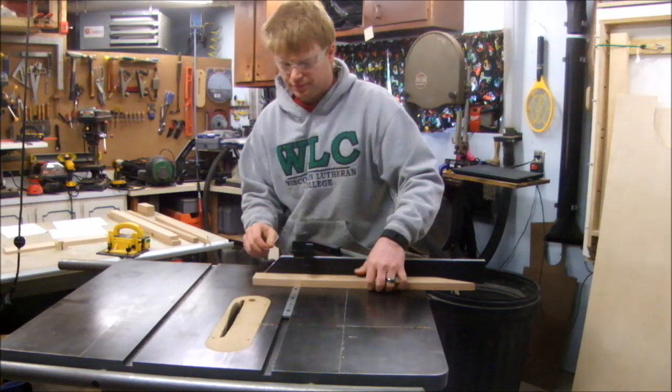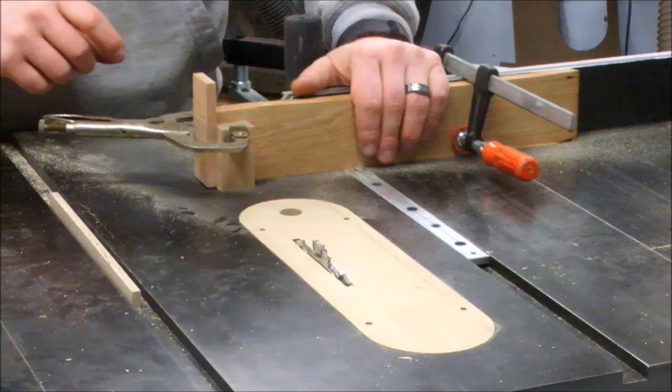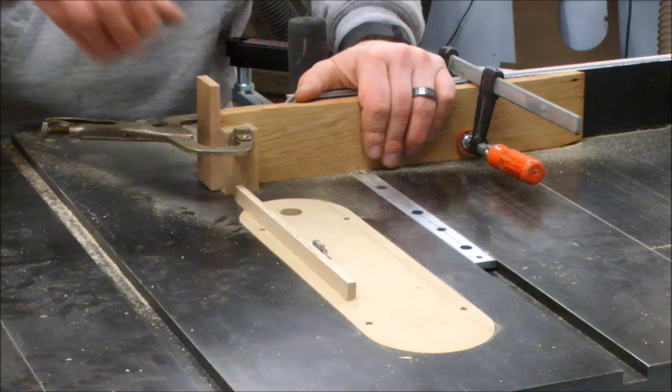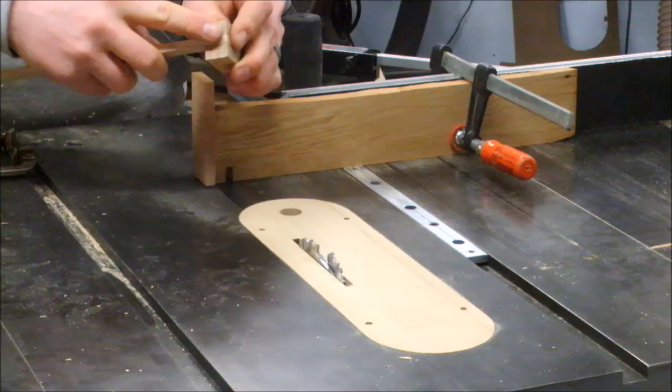I'm using the miter gauge to cut the blocks to length. I need a groove that goes straight on, so I made a little jig to help me cut this safely. I used the stock that I'm actually going to fit into the groove as my height gauge for how tall to make it. I've already tested the dado, and here I go cutting the first groove. Did it turn out alright? Look at that — perfectly flush.